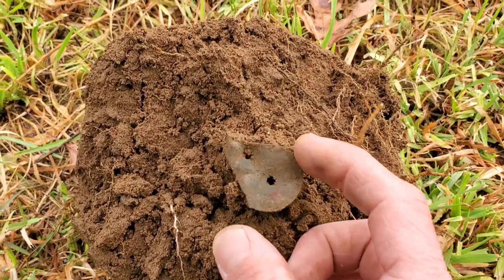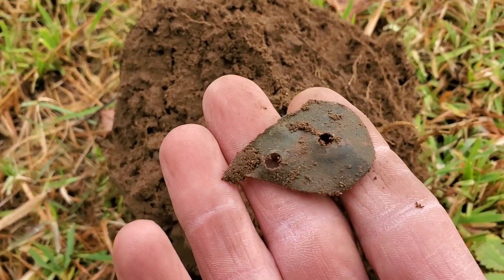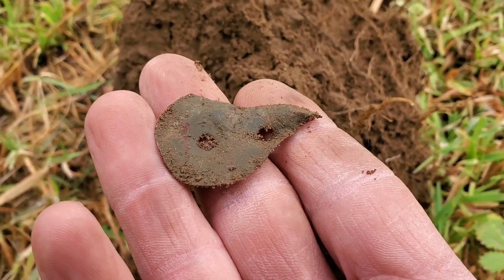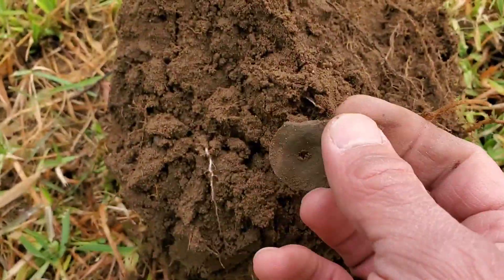There's my first target — don't know what it is, but it's definitely a piece of old stuff and it looks like those holes were hand punched in there with a tool of some sort. It's an old piece of thin copper. All right, see if we find something better.